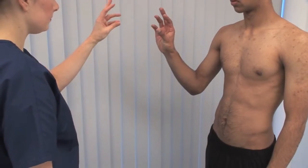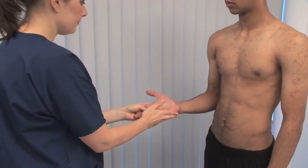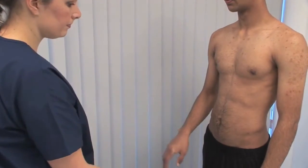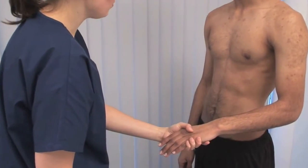Gently squeeze the patient's metacarpal heads. Tenderness suggests inflammation involving the metacarpophalangeal and proximal interphalangeal joints, caused, for example, by rheumatoid arthritis.